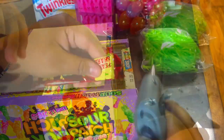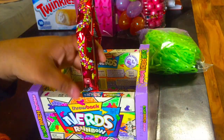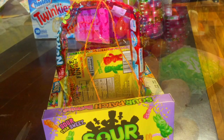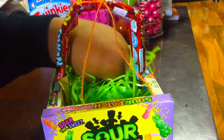After that I took my nerd rope and glued it to both sides so it can be the handle. I just made a bow with the twine and put it on top of the handle. And then after that I just put the grass inside and the eggs.